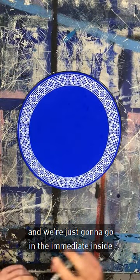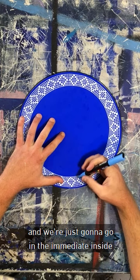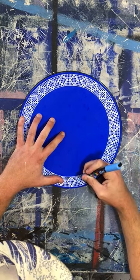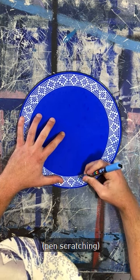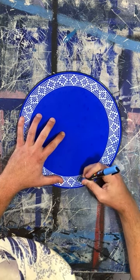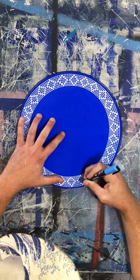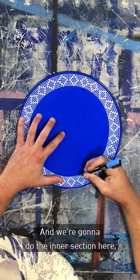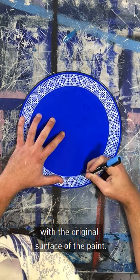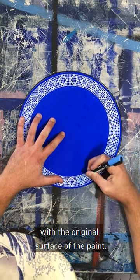So now we're going to get a different colour and we're just going to go on the immediate inside of the tiles that we've already made. We're going to do the inner section here, but we're going to leave a gap with the original surface of the paint.